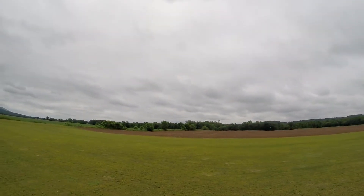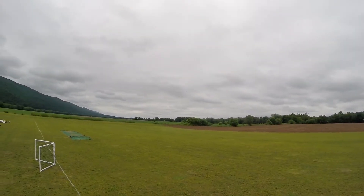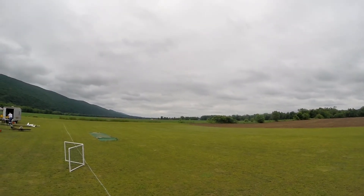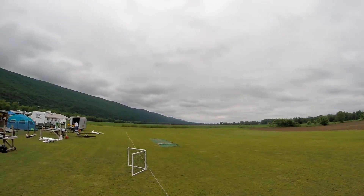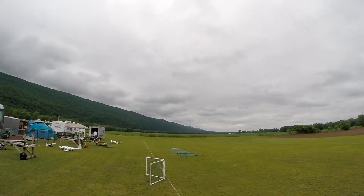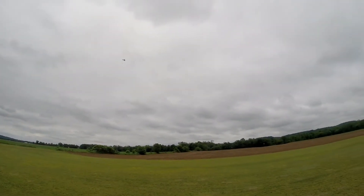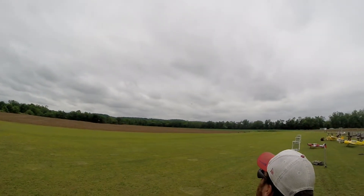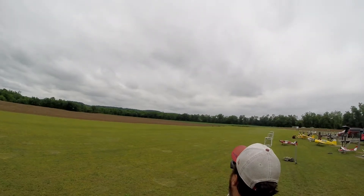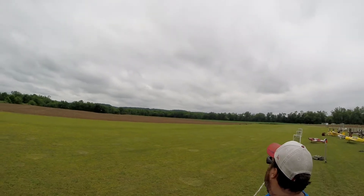I backed it down to about half throttle and it just cruises nicely. They've actually flown it out to the radio. There's his hands-off — beautiful. Just dropping a little bit, which is what I like. I'm just going to give it one clip of up anyway, so it doesn't drop near as much.